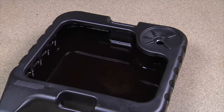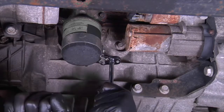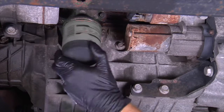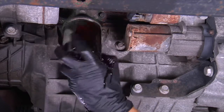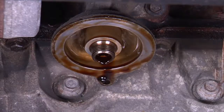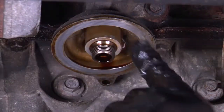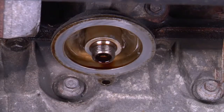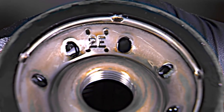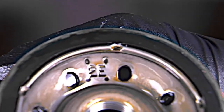Position the drip pan under the oil filter. Carefully unscrew the previous oil filter to remove it. This may require the use of a wrench to loosen the filter. Inspect the mounting surface where the oil filter was removed and remove any debris or pieces of the previous gasket. The mounting surface must be cleaned before the new oil filter is installed. Double-check the previous oil filter and make sure the gasket is present. Take care to prevent a double gasket situation, which could cause leaks.